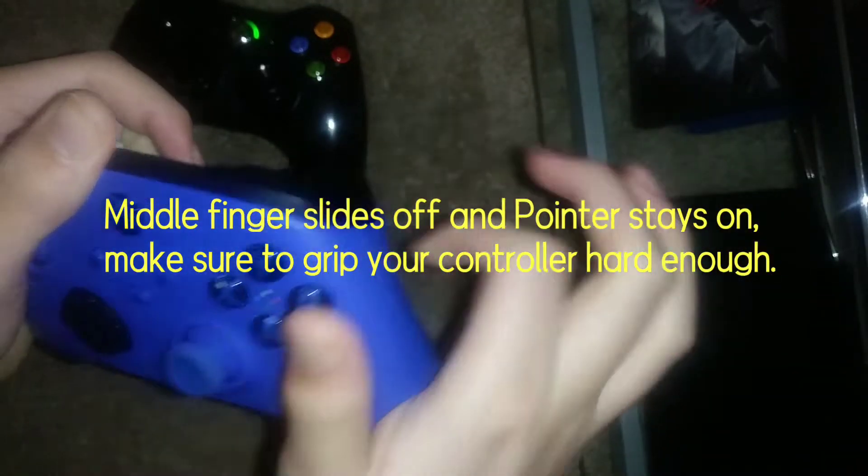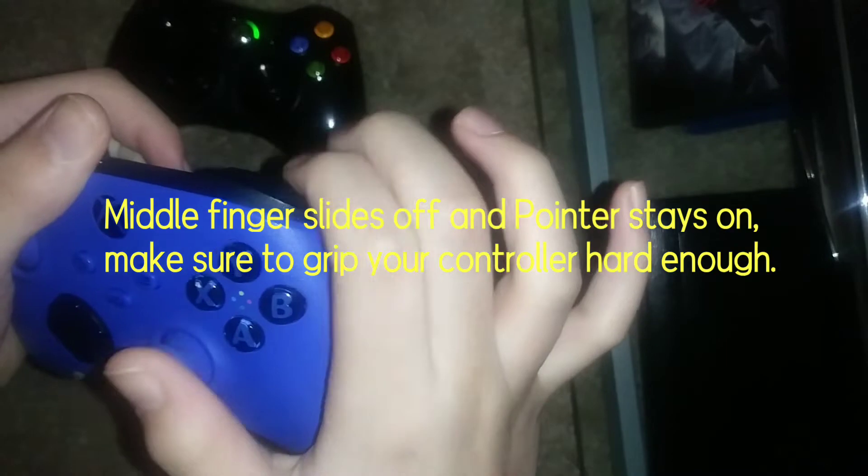Here's a Series X controller. You see this ridge right here — I suggest that you land your fingers like this and you're going to kind of slide it off. Don't try to do it straight; that's not going to work. You have to do it like this. I'm going to do it slowly.